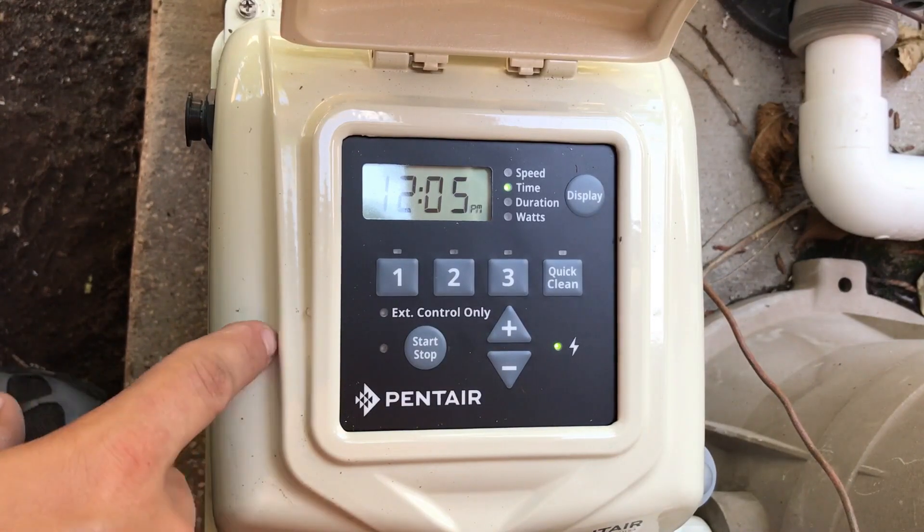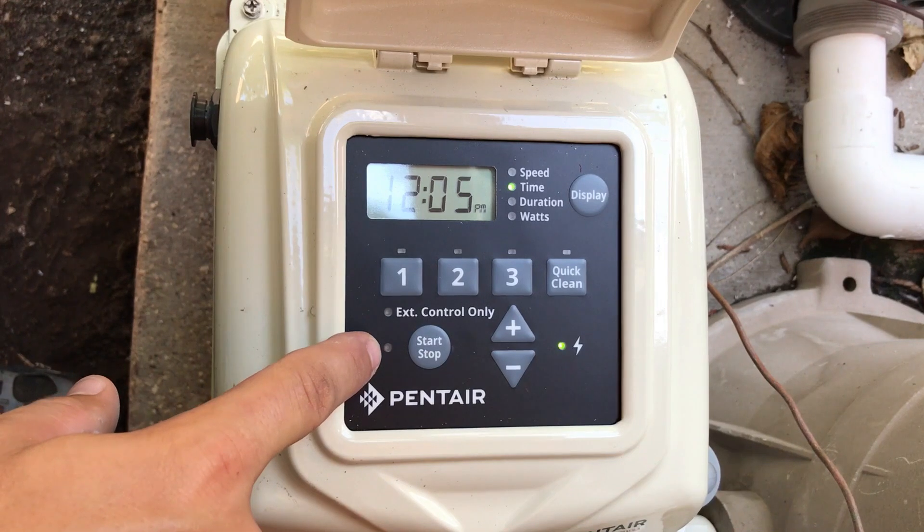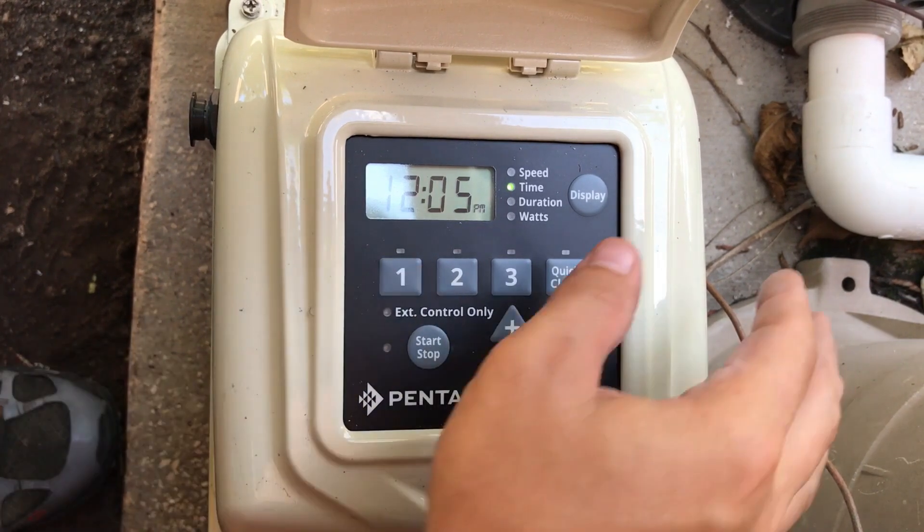Here we are at the motor. We want to make sure it's turned off, so we want to make sure that there's no LED here. If it's lit, it's on and we won't be able to program it. So once it's off, we can go ahead and set the time.